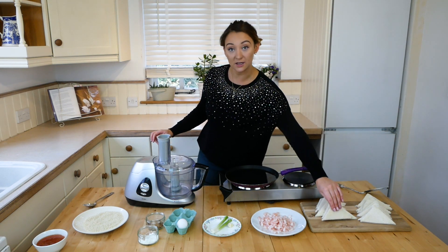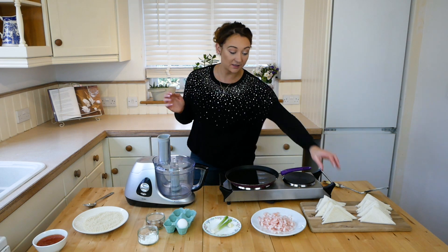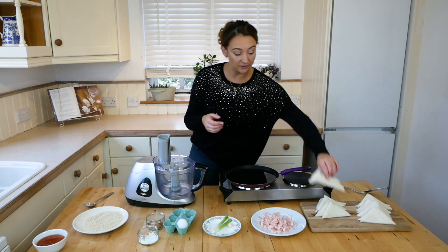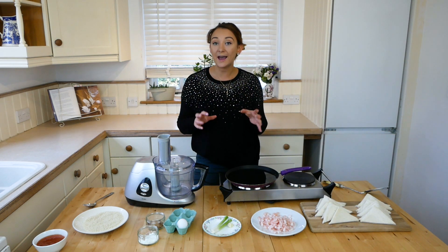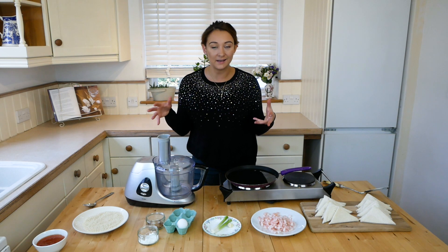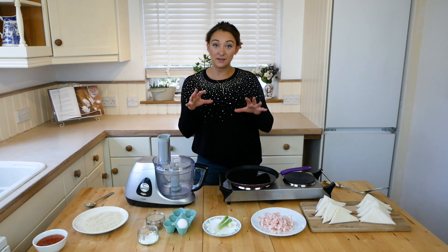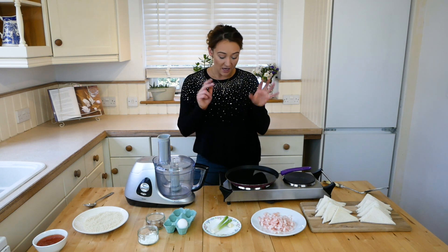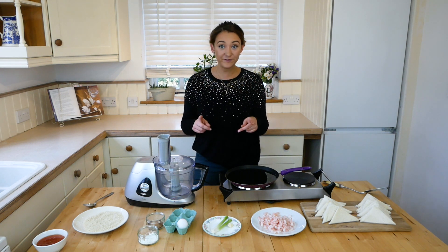I'm using eight slices of white bread with the crusts cut off and cut into triangle shapes. You want to use bread that's slightly stale but not mouldy. I left my eight pieces of bread out overnight to firm up just a little bit. You'll also need some oil for frying.